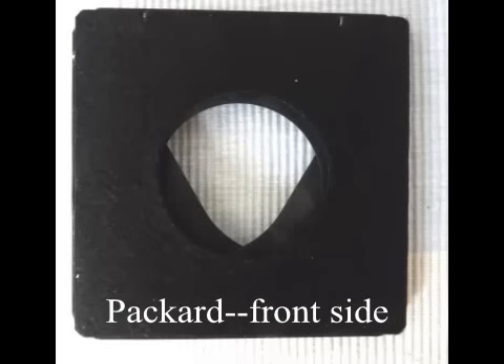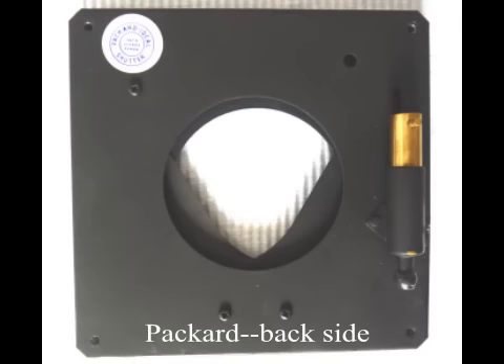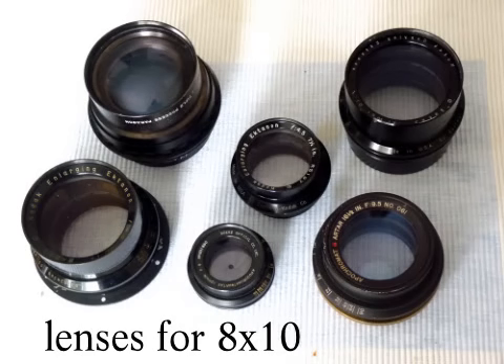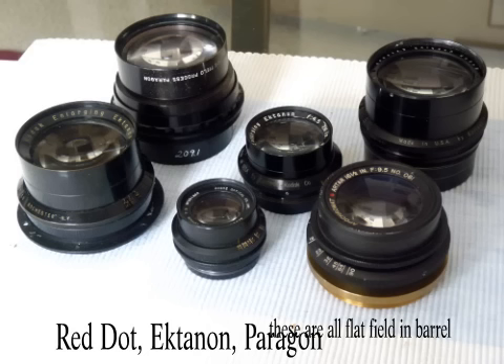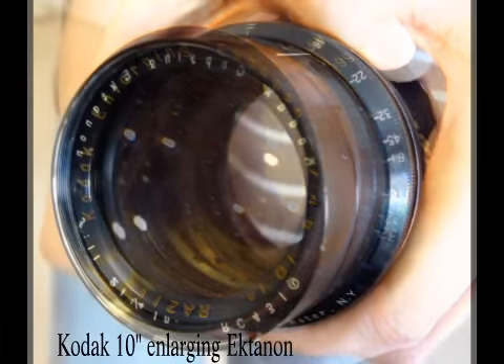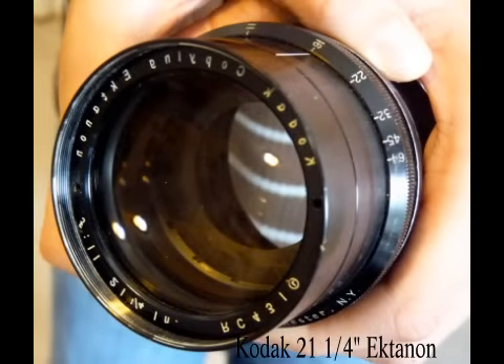I'd like to introduce you to Packard shutters, talk to you about what they are, and then how they work with Deardorff cameras. Lenses can get very heavy as you increase negative size, and longer lenses that cover 8x10 or even larger can easily weigh over a pound. But exposure times with such lenses tend to be measured by the second, and it makes little sense to mount these lenses in an even larger and heavier shutter, such as an ILEX No. 5 or even No. 4 — especially when you are simply using a T or B shutter setting anyway.